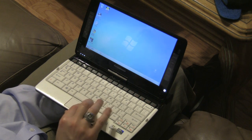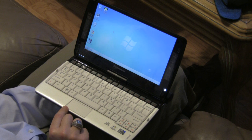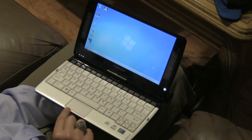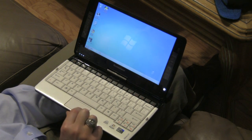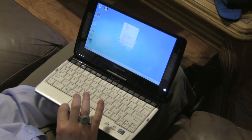It's got a natural touchpad here, and the left and right mouse keys are built into the pad, so you actually click the corner of the pad to right or left click.